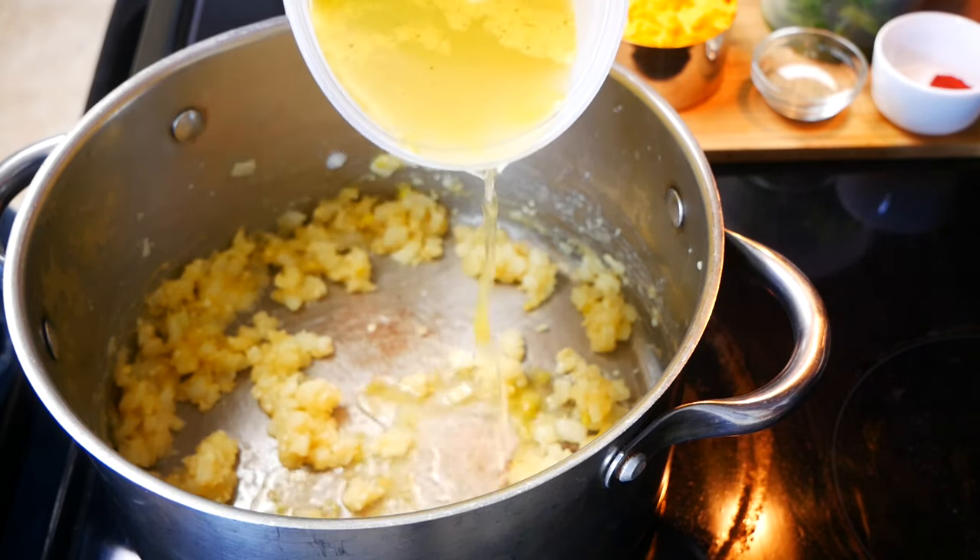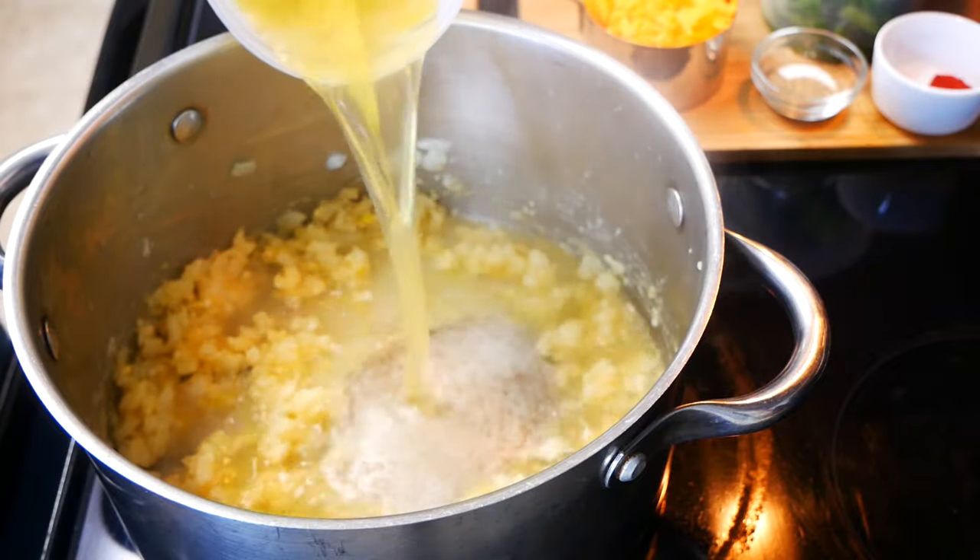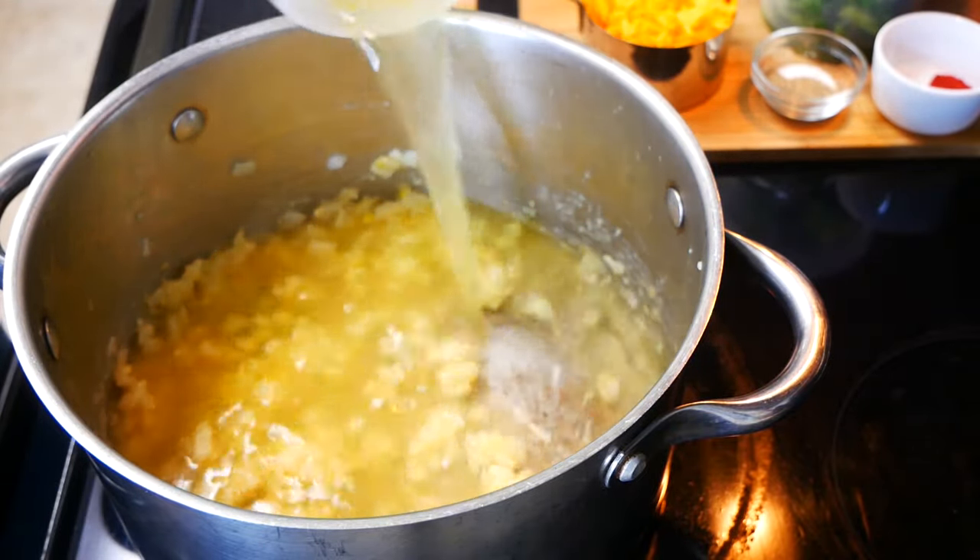Next we're going to slowly add two cups of chicken stock to our roux. Continue whisking this until it becomes nice and smooth.